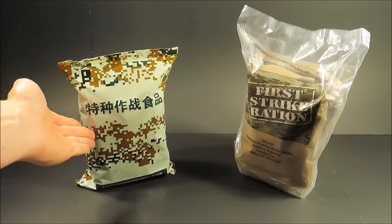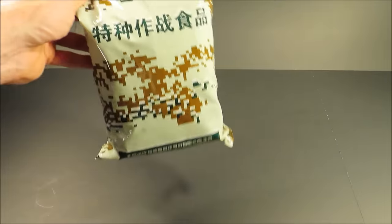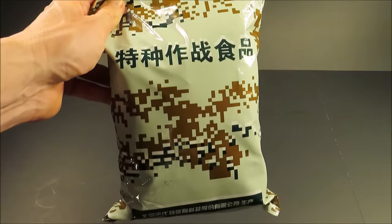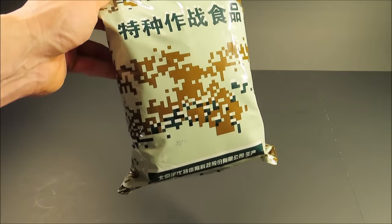This, on the other hand, has four components — that's all you get, one menu. And just like the First Strike Ration, this thing can be consumed on the go with little to no preparation required.